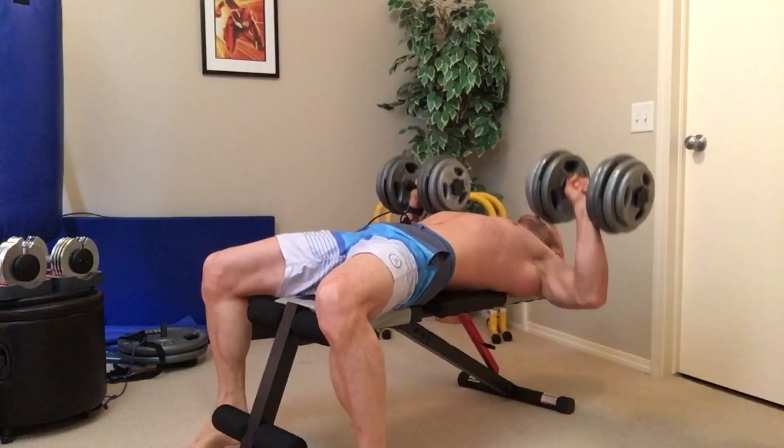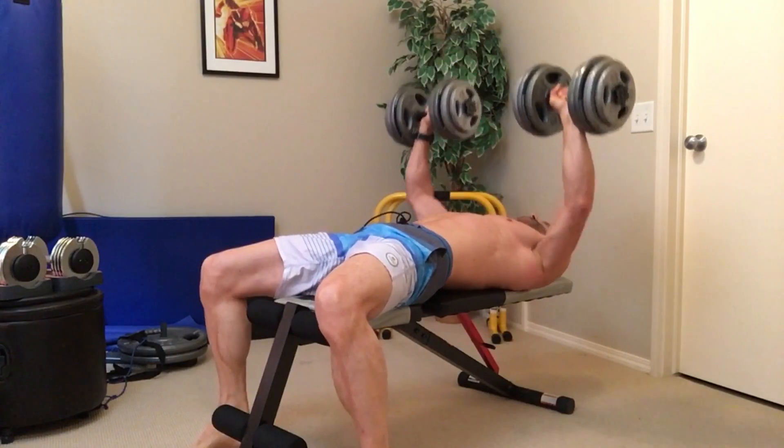For the sample workout I put together for this video — and if you'd like a copy, I'll post it on my Facebook, or you can email me, with links to both in the description — what I did is on Monday I did suitcase squats, Wednesday walking lunges, and Friday front squats. Because there are so many exercise choices, if over time we feel like we've plateaued on a certain exercise and can't seem to progress any further, we can simply swap it out for another one.